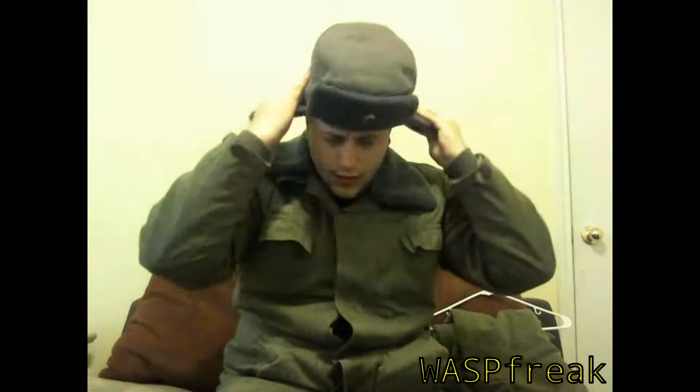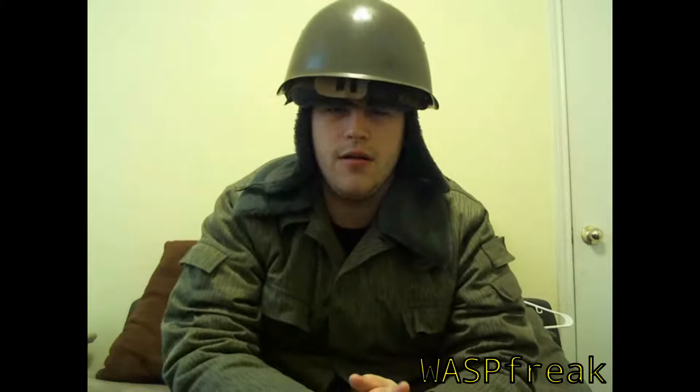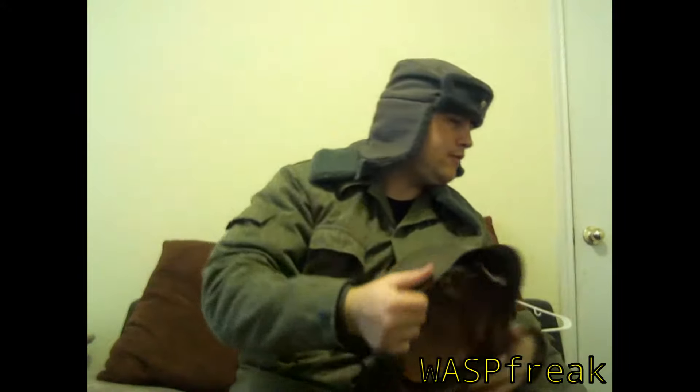Over this hat, I would be wearing either my SSH-68 or my Czech M52. They're both adjustable so you can fit them underneath winter headgear without too much of an issue. So this is the M52 — I'll most likely be using this. It still provides good protection and I can keep my head warm. Alternatively, if I wasn't using my East German Ushanka, I would be using my Ministry of the Interior Sun Hat. So that's it for headgear.